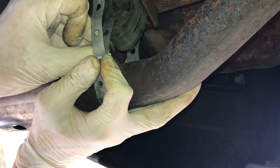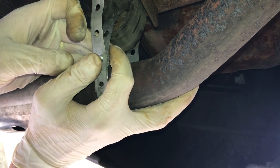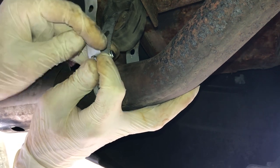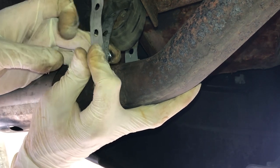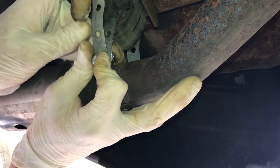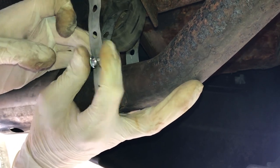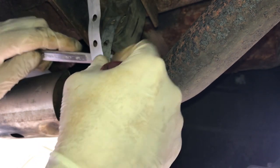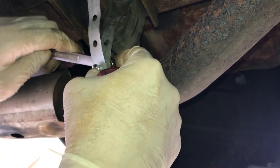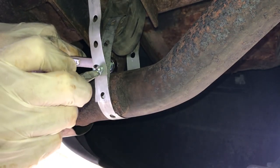I overlap two of the holes and stick the screw right through, then fasten it with the nut, making sure it's really tight so it won't get loose in the future.